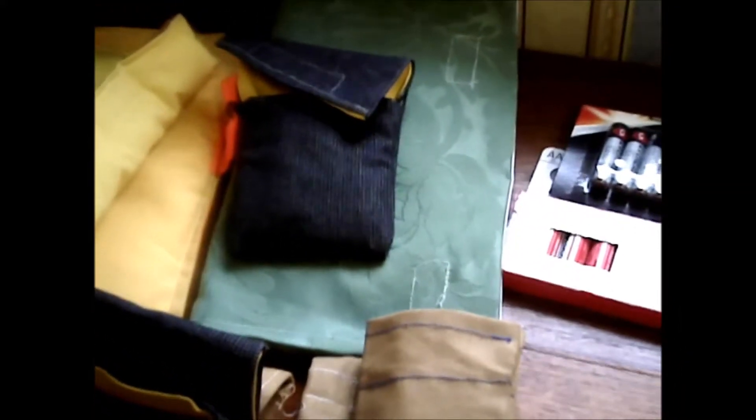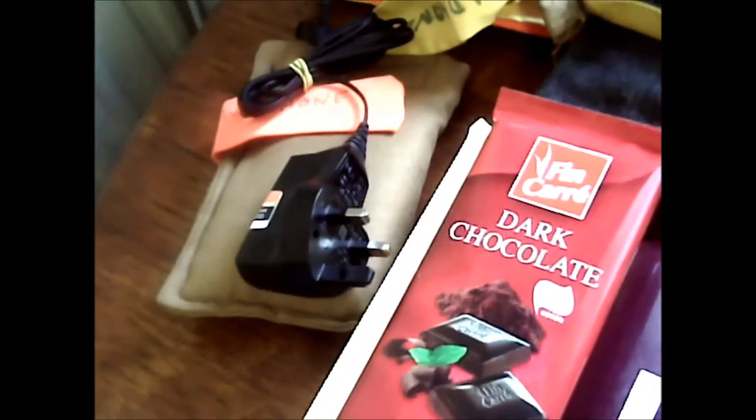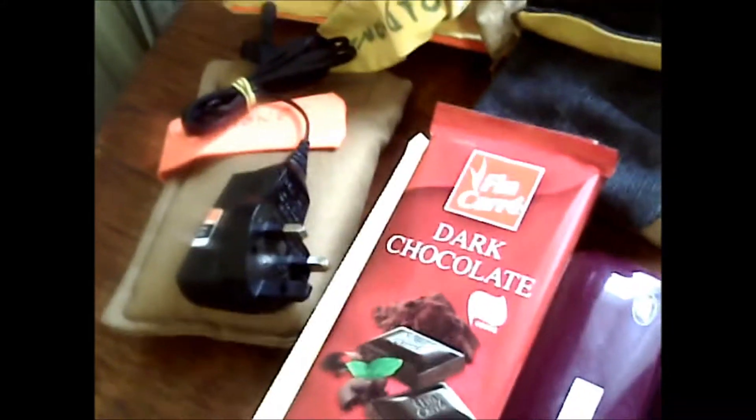That bag there's got the money in it that I'm taking. Then I've got two phones there. One underneath is a French phone, and the one on top is an old UK phone. This one down here is the new UK phone, and they're pay-as-you-go, so I've got to get them loaded.